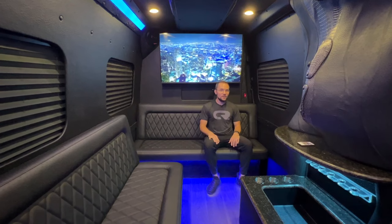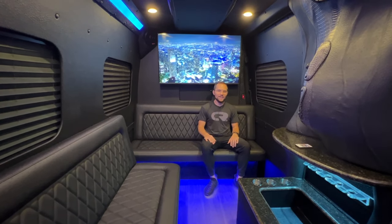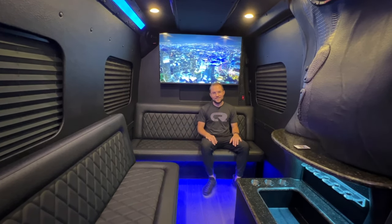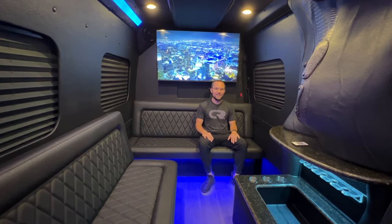For more information about this vehicle or about a custom limo, check us out at cleanridecustoms.com, all over the internet at cleanridecustoms, or give us a call at 906 Customs. We'd be happy to build you the limo that's perfect for you. Have a great rest of your day.